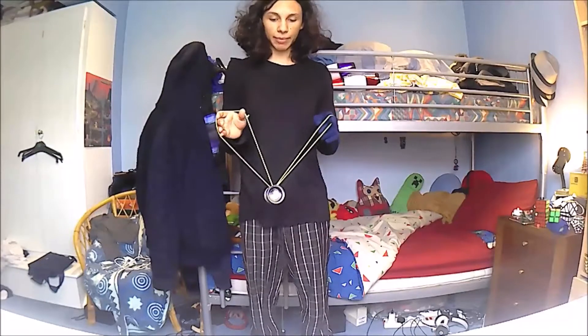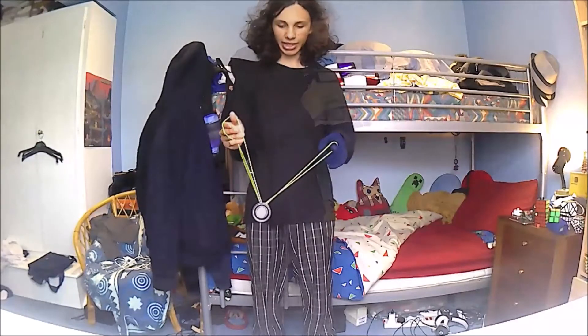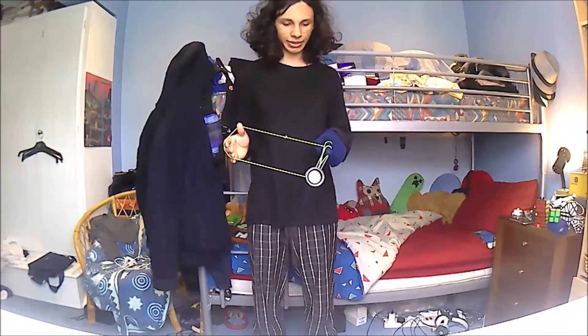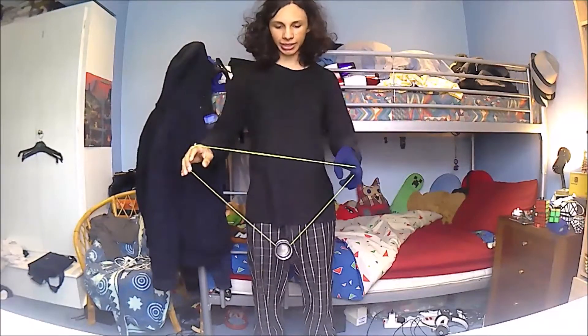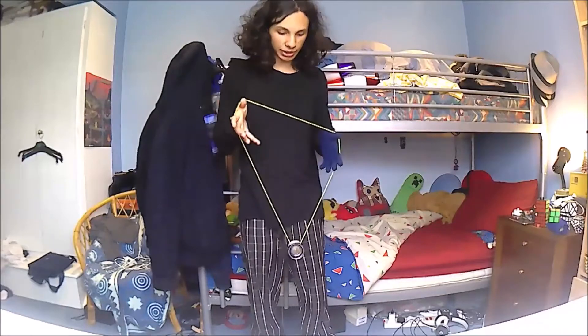Then you're going to do the same motion from the heart mount again, and then round, and then onto this front string here. Then you're just going to dismount, and then go around just your right hand, and you should end up just in your open loop with a single wrap.